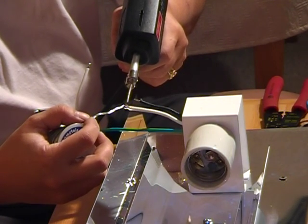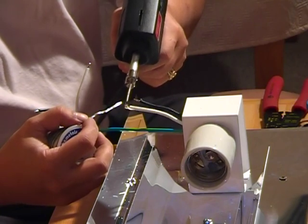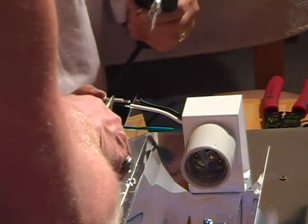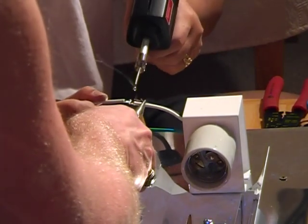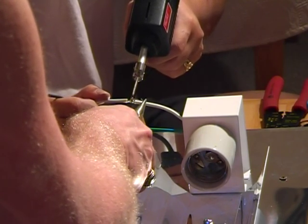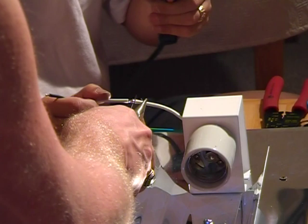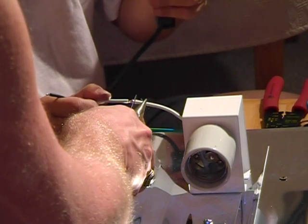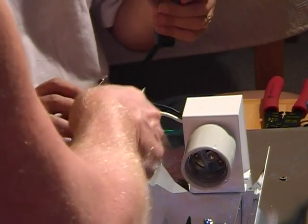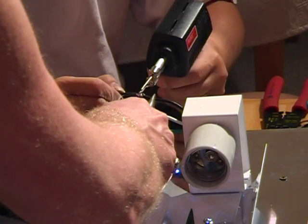While the fluorescent power compacts had a specialized square-pin connection at the end of the bulb, the metal halides — which are an incandescent bulb — have a standard screw-in type socket, referred to as a mogul socket. As with any electrical device, you want to make sure it's wired properly, including an appropriate ground. We're soldering the connections together to get a secure connection, because in a saltwater environment things can be a bit corrosive and we don't want a bad lighting connection.